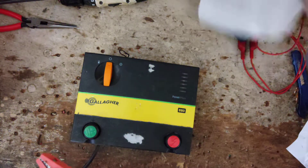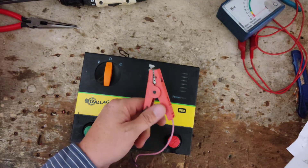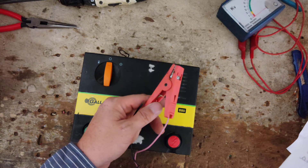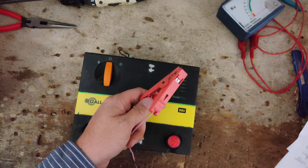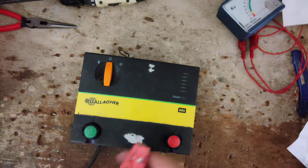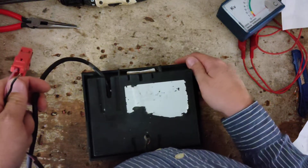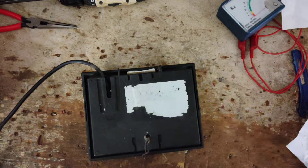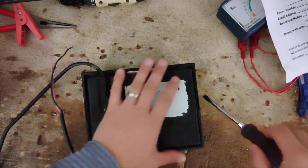The note on it says: enclosed you will find a fencer B80. Customer states the last bar on the fencer will light up one time only. Please send an estimate before fixing. This came from a feed store out of Nebraska — a feed store that just sent this to us.